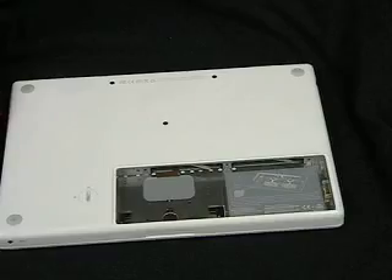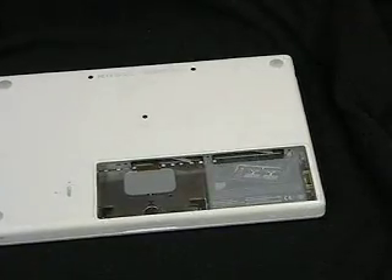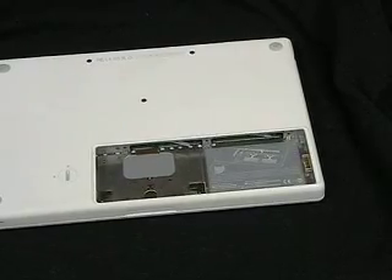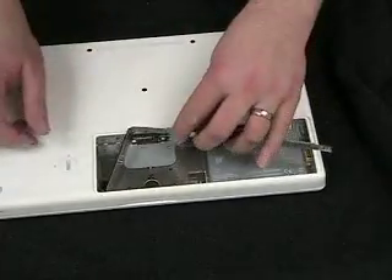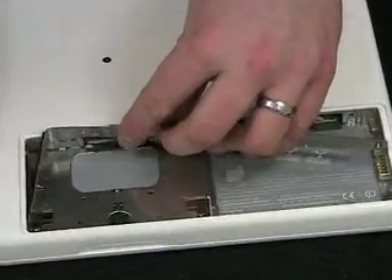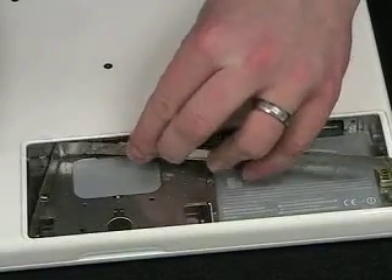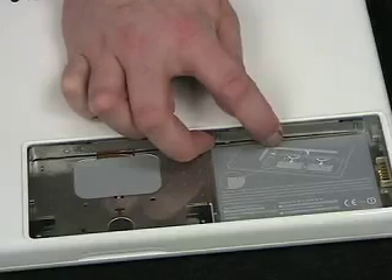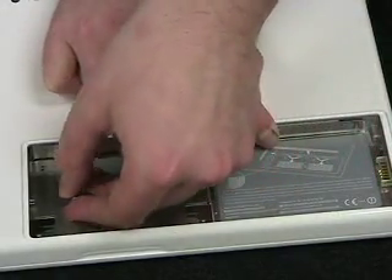So there you go, it's installed. Generally you'll buy two modules at the same time, and you'll replace both modules. Once you've got both modules in, you'll just line this bracket up and screw it back in.